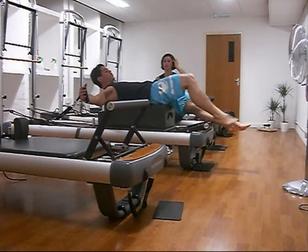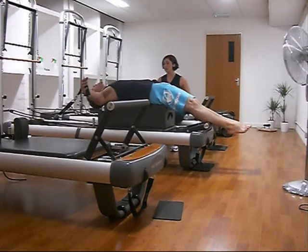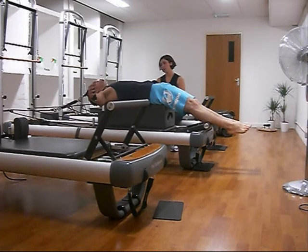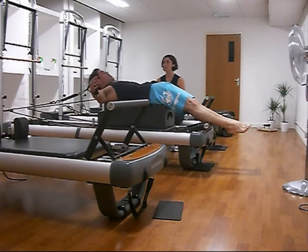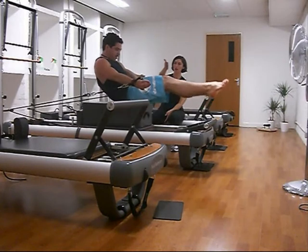Welcome to week four — teasers on the box. By this point I'd been practicing teasers on the floor for a total of two weeks, and Amy thought it would be a good idea to put me on the reformer and try it on the moving carriage. Hilarity ensues — this is so difficult for the first time.